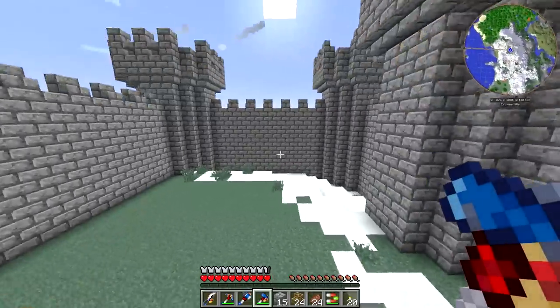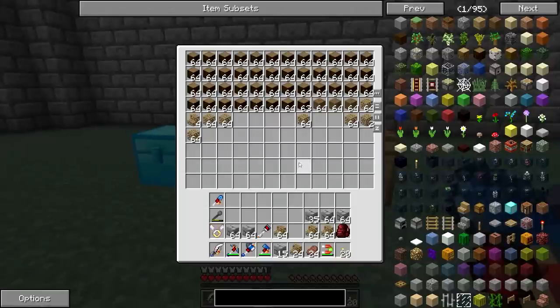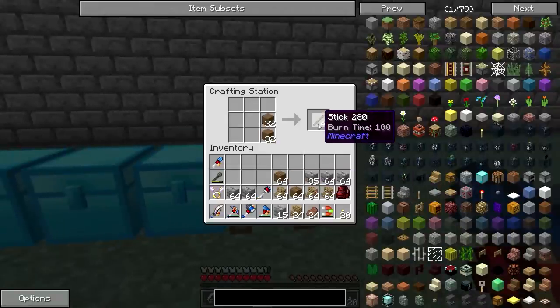Now this is kind of a smallish castle, but that's fine. It's our first real project since we've started, so that's okay. It's not a big deal to have something that's a little bit smaller to get started with.